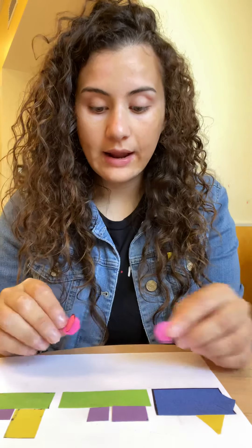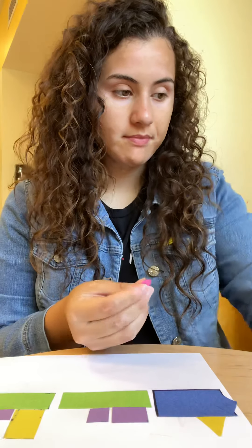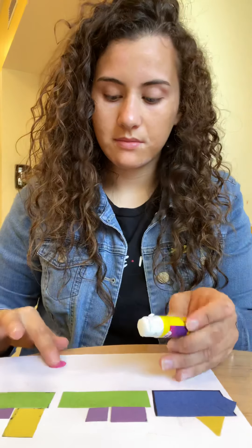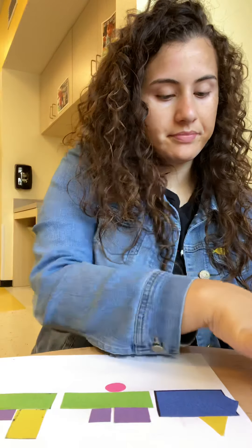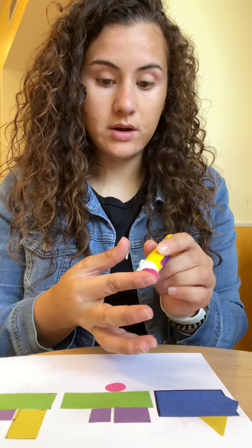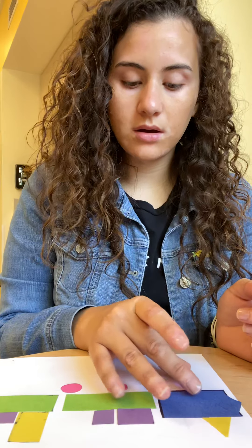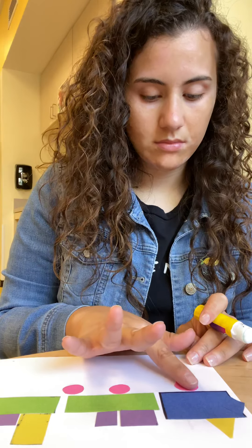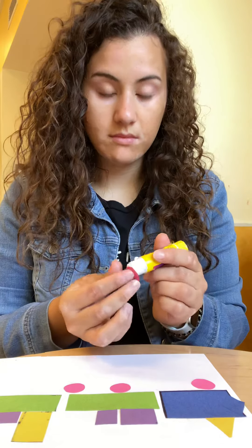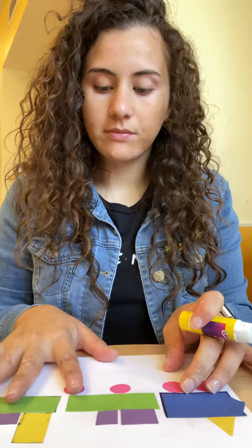Remember I told you to cut four circles — I have four circles right here and I'm going to use them for the wheels of the train. We're going to put glue on there. You're going to put one right here, the other one right here, and I think the other ones go right here. Maybe you should make two more for the last part.